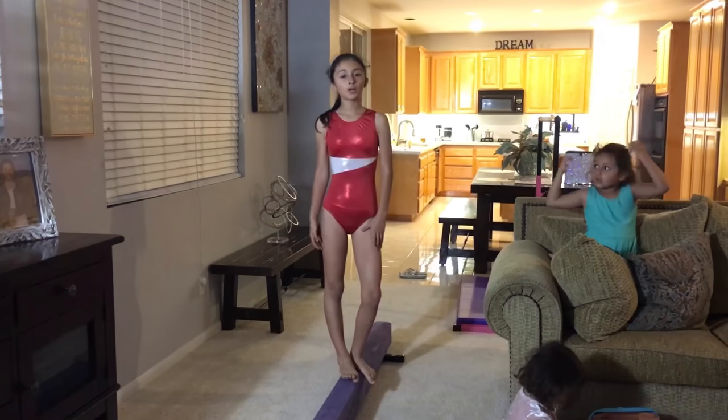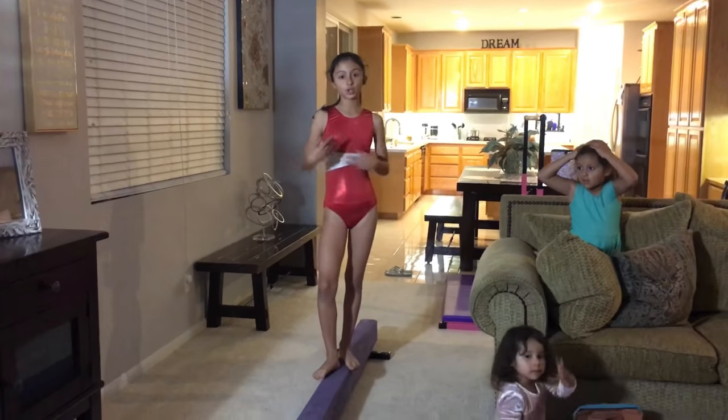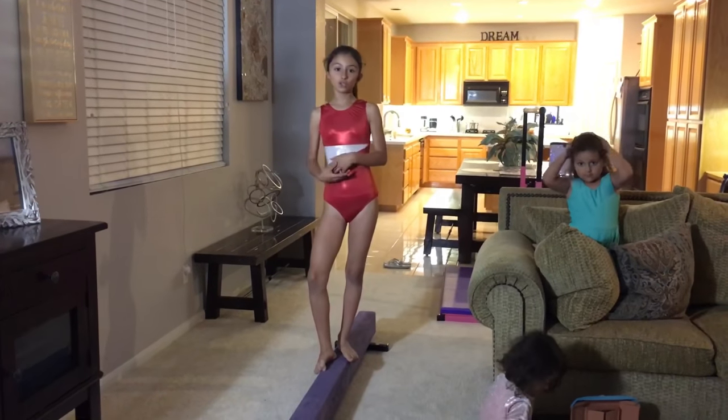Hey there you guys! Barbara Blanco here and today I'm going to be showing you guys how to stretch to do a cartwheel on the beam and how to do the cartwheel on the beam.